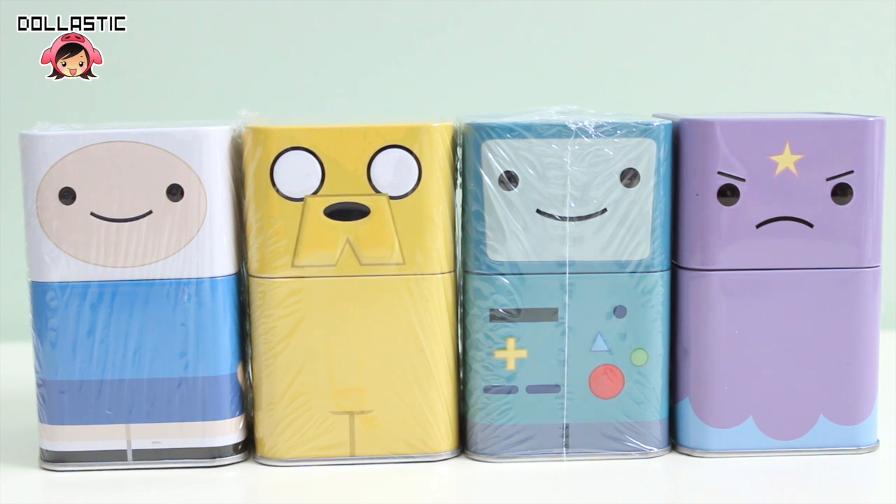Hi guys! Lastic here. Today I am going to be opening Adventure Time Collectible Figure and Tin Mystery Set.